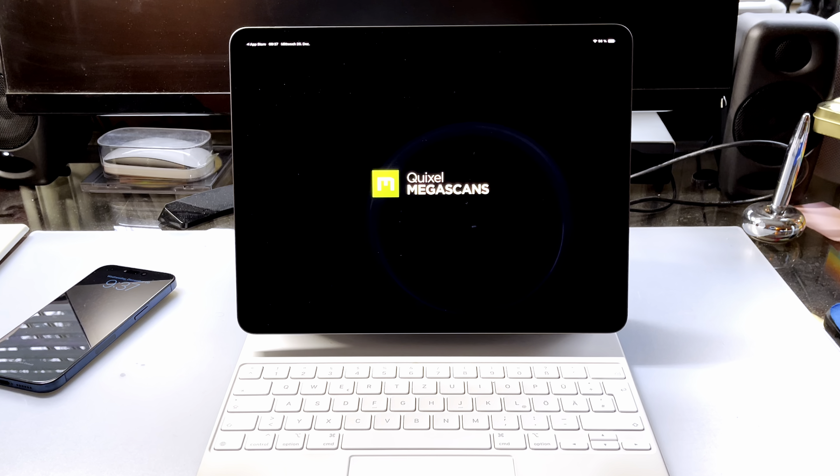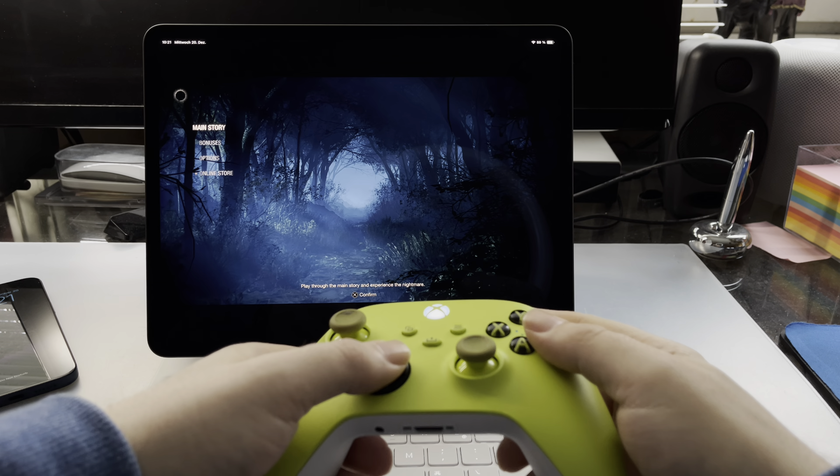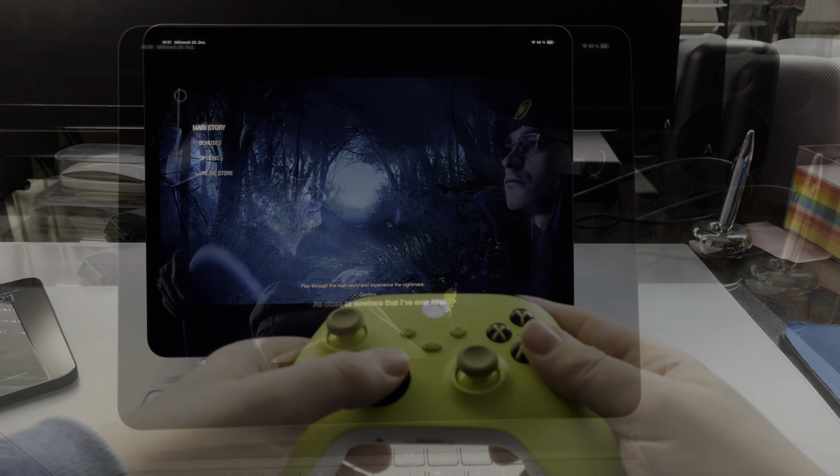Here I am on my 12.9 inch M1 iPad Pro playing the game. You can play the game with touch controls, but I would definitely choose a Bluetooth controller. I am using my Xbox Series controller this time. Not only is it more comfortable to play, it also supports force feedback, which helps make the game even more immersive. I am filming all of my footage directly off the screen on each device so that you can get a better feel for how it looks on the actual screen of each device.